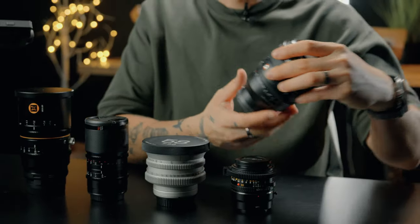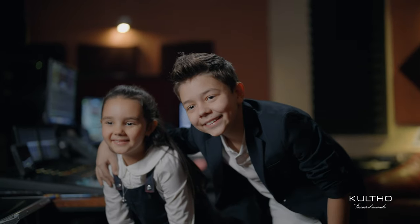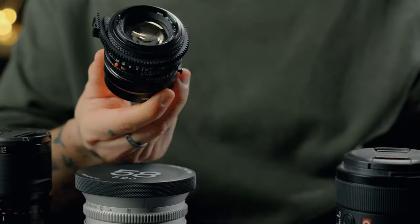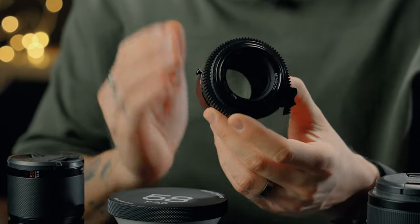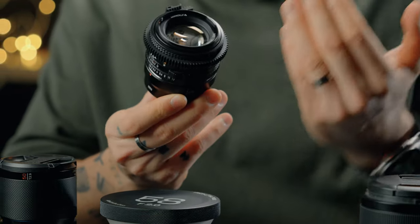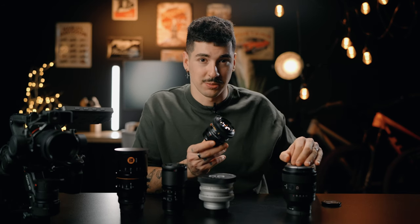The first one is the Sony G Master 50mm f1.2. This lens is absolutely insane — whenever I put it on my Sony FX3 or FX6, it produces amazing, beautiful images. The only thing with this lens is that it's extremely clean. That's why we're going to the next one, which is a vintage Minolta lens. This lens is fully manual — you have to manual focus it or use a LiDAR system — and the beauty with it is that it's old and has a lot of character.